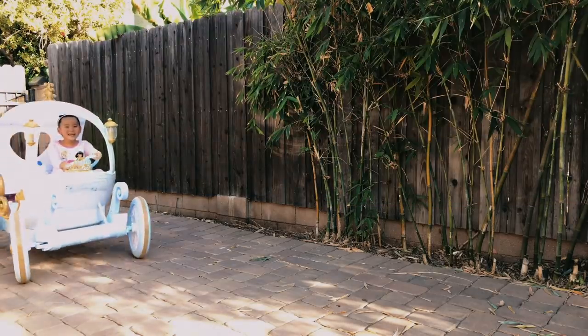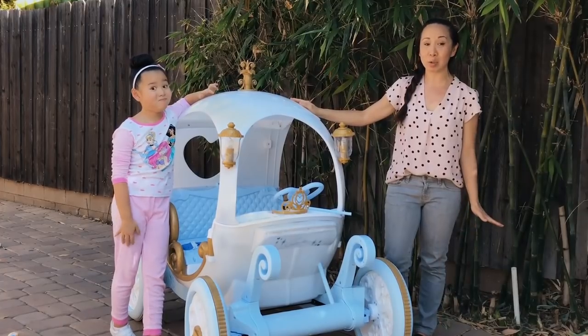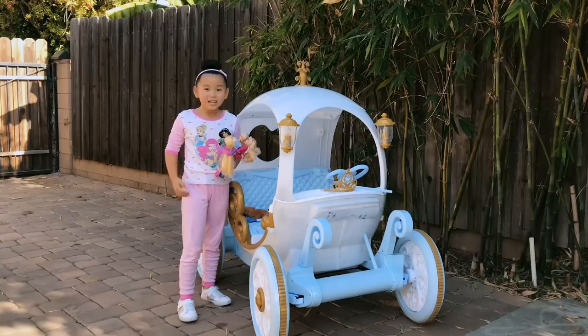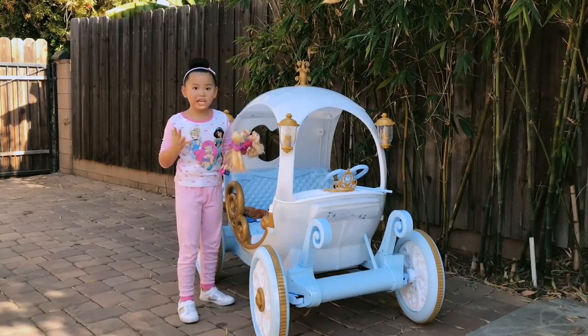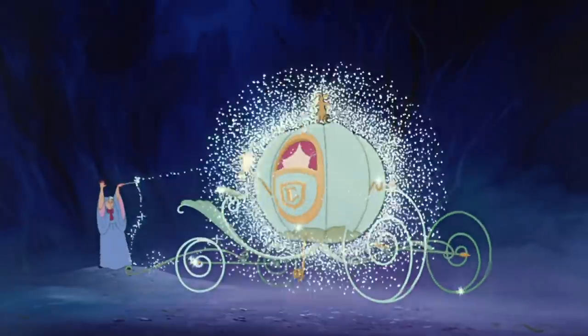Parents, this carriage requires some additional batteries, 18 hours for the first charge, and definitely requires adult assembly. This looks just like the carriage that Fairy Godmother made out of a pumpkin in Cinderella.